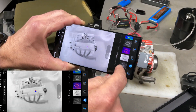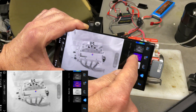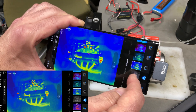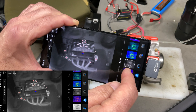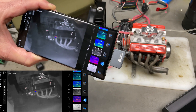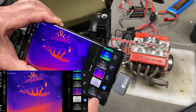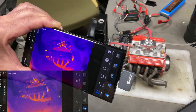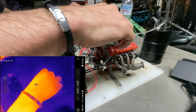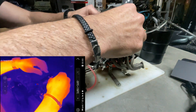Also worth mentioning - you can go into settings and change the color palette. You've got black hot, white hot, iron red, red hot, and all these different cool ones. I wonder which would be best to see the engine temperatures - let's go with iron red and see how she looks when we start her up. I've got two cameras running here. The motor is cold so it might take a little bit to get started - going to prime the fuel. There we go, didn't take too long!